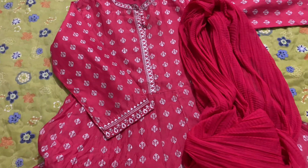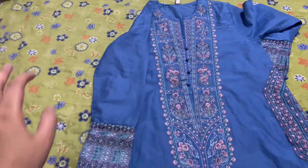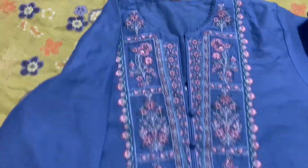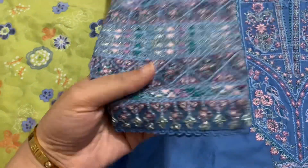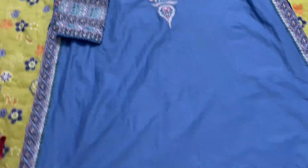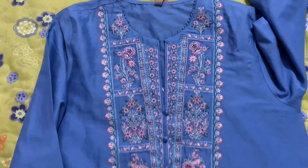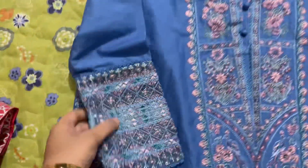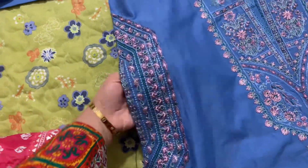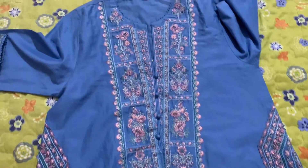Last but not least, this is the fourth dress — I love this ethnic shirt. This is the overall look, all embroidery on the sleeves. Here is the neckline, the sleeves, and the pockets on the side — it has deep pockets. It is a very beautiful dress with lovely embroidery.